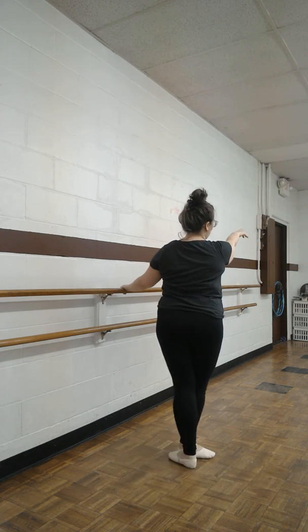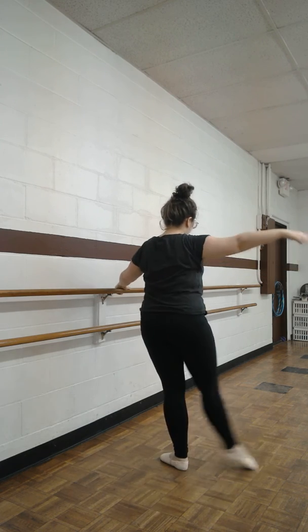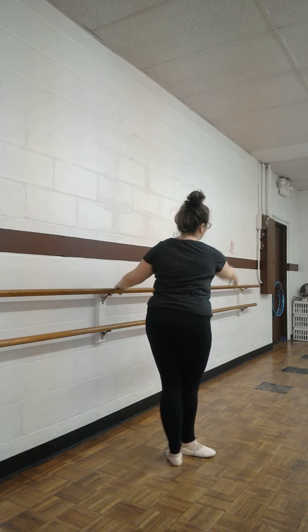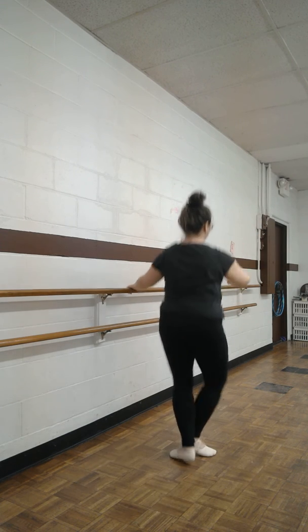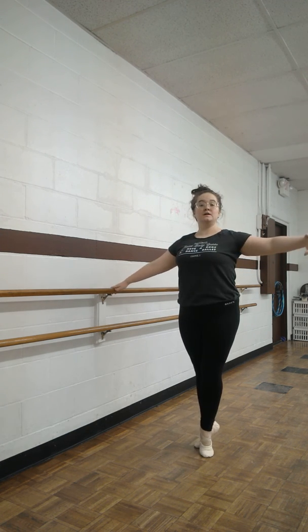Degages twice as fast. Plie. Squeeze. Zoom your turn. Finish. Thank you.